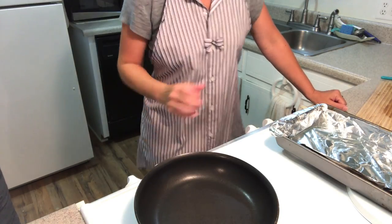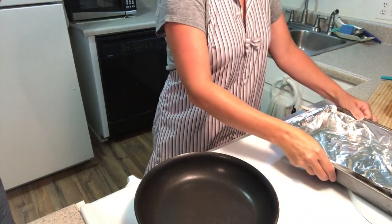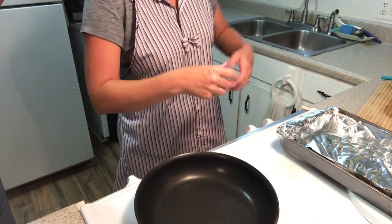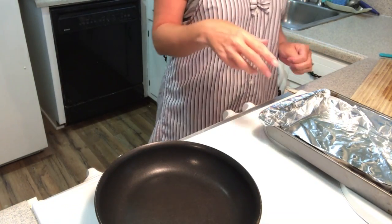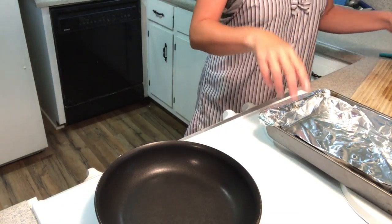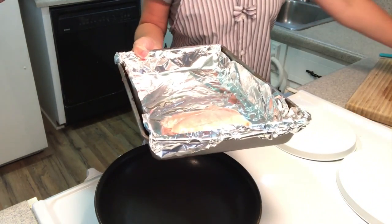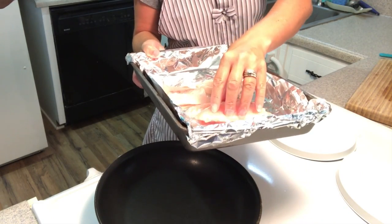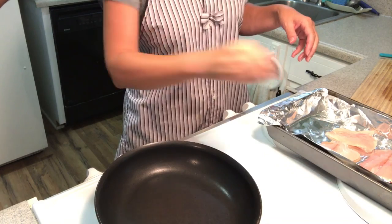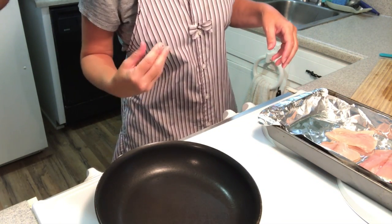All right, Teresa, what are we doing first? First, you're going to take your pan, put some oil in it. That's going to keep your fish from sticking. I like to line it with foil so I can take it all out and throw it in the garbage when I'm done. Then you're going to put your Red Snapper fillets in there, just lay them on top of the oil. We're only doing a little bit because it's just two of us eating tonight.